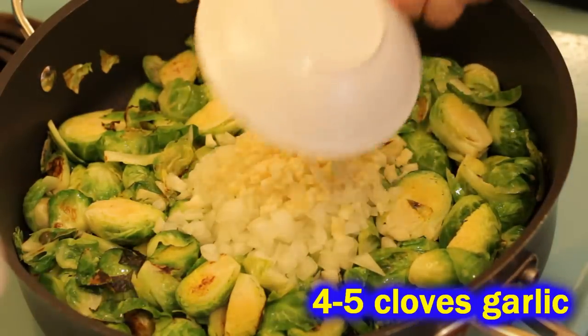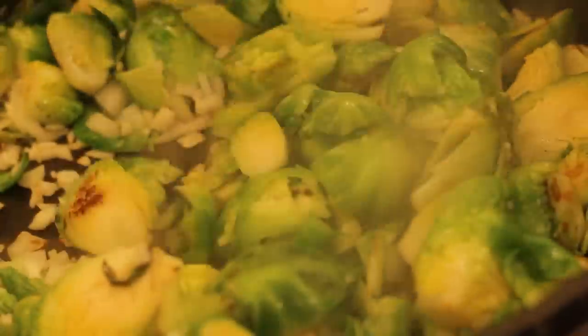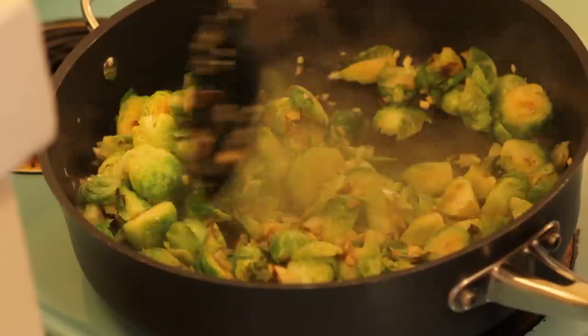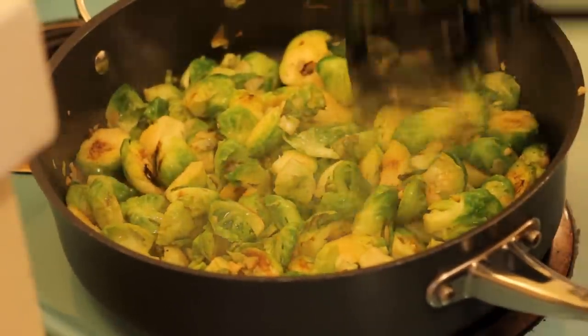Then throw in your onion and garlic and continue searing these ingredients on high heat. Just stir them up — it's going to soak up that olive oil, but that's alright. Keep it on high because that's going to add a lot of flavor. When your dish starts to look nicely colored, go ahead and reduce the heat down to medium.